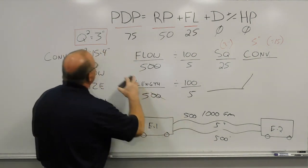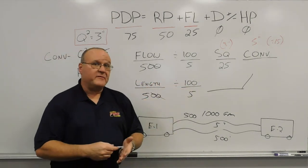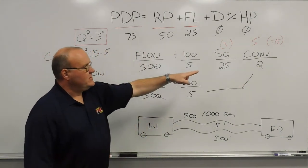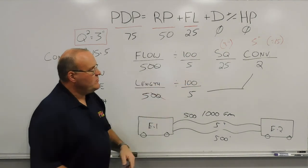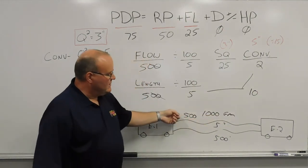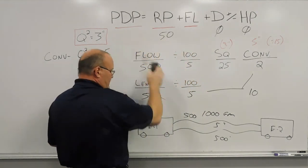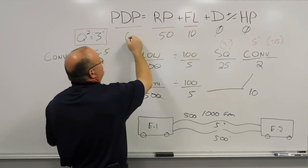25 divided by 15 is almost 2, so we use 2 pounds of friction loss per 100 feet of five-inch hose flowing 500 gallons a minute — user-friendly hydraulics for the fire ground at 2 in the morning. There are 5 total sections, so 5 times 2 gives us 10. The total friction loss between engine one and engine two — 500 gallons a minute through 500 feet of five-inch hose — is 10 pounds. Compared to 25 pounds with four-inch hose, five-inch drops it to just 10. Adding devices (none) and head pressure (none), the total pump discharge pressure is 60 pounds.